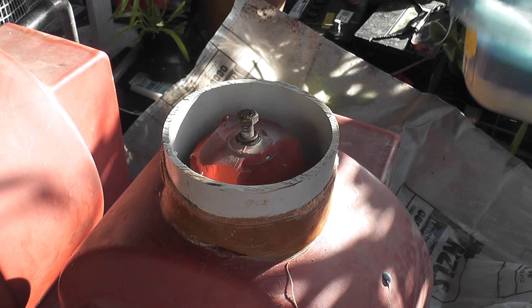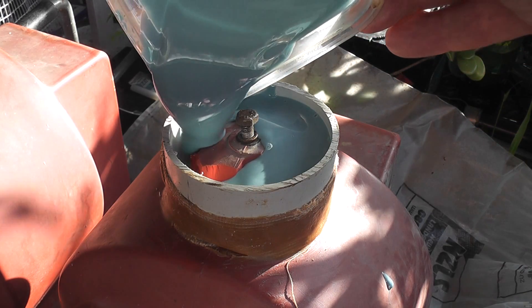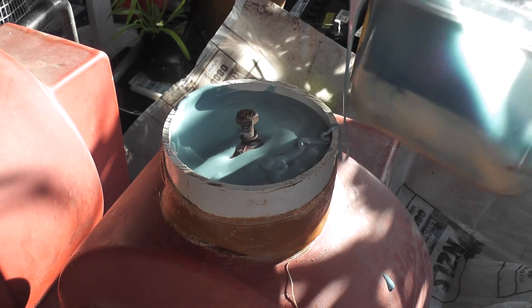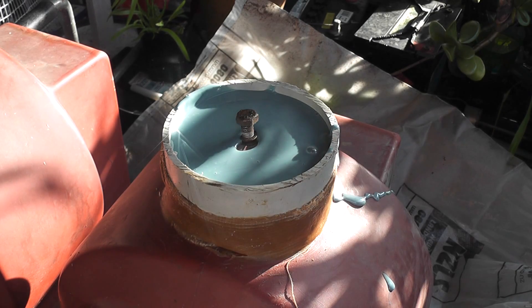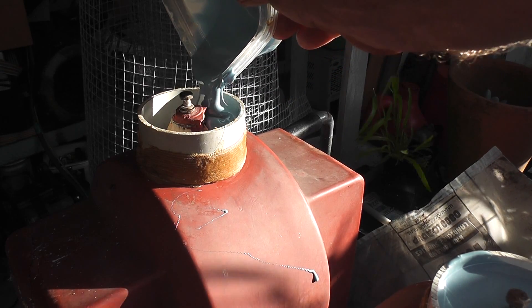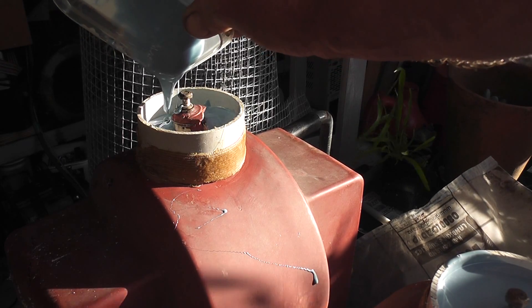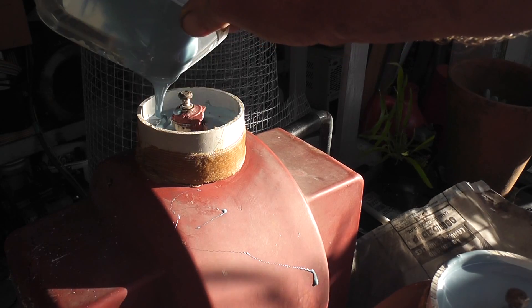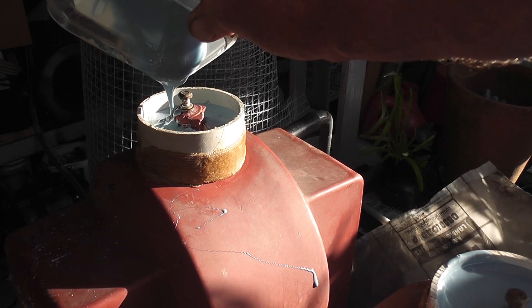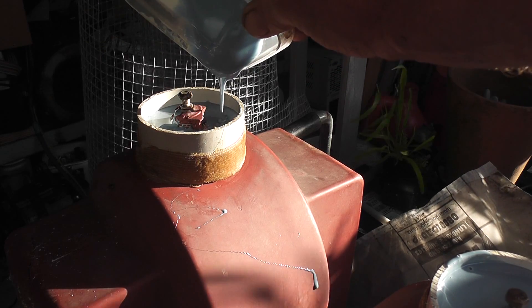I have some potted stuff here and I'm going to put it in here and fill this thing up. I'll just do this one in layers I suppose. I'll fill that one in as well nicely. And that's the gel, the rubber compound, settling itself.